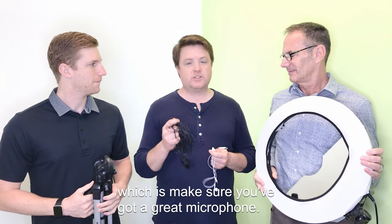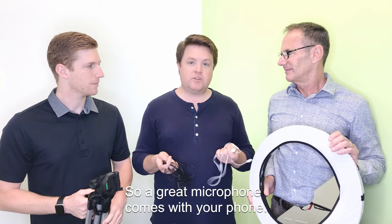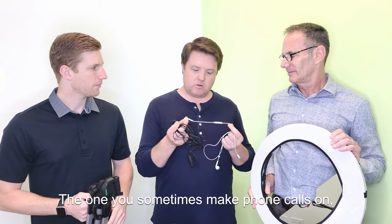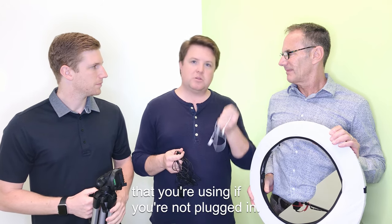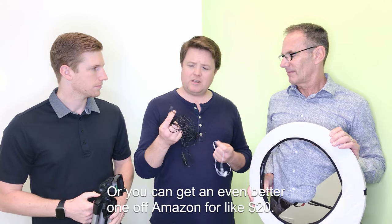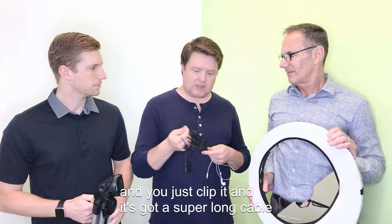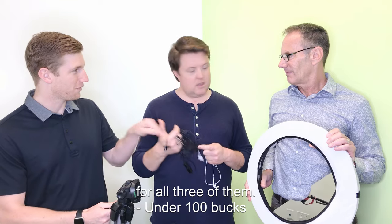That brings me to the final tip, which is make sure that you've got a great microphone. A great microphone comes with your phone — you can just use your headset, the one you sometimes make phone calls on. It's got a little microphone built in and it's a lot better than the microphone you're using if you're not plugged in. Or you can get an even better one off Amazon for like $20. This is called a lavalier microphone — you just clip it on and it's got a super long cable. And again, still under a hundred dollars for all three.